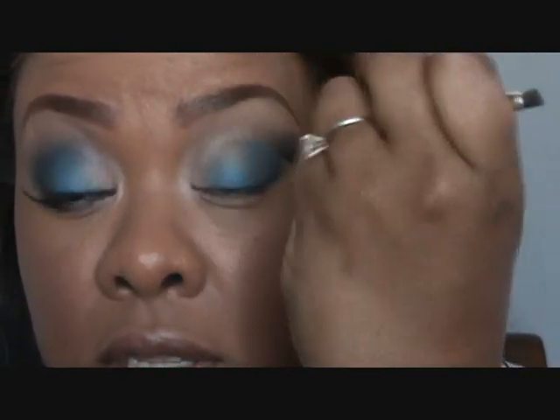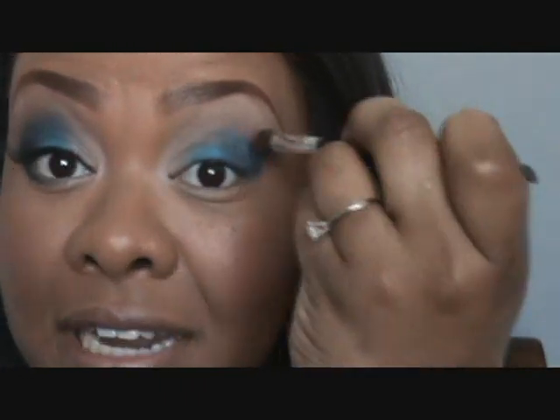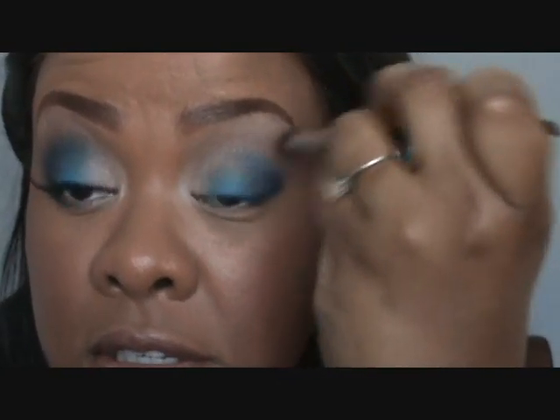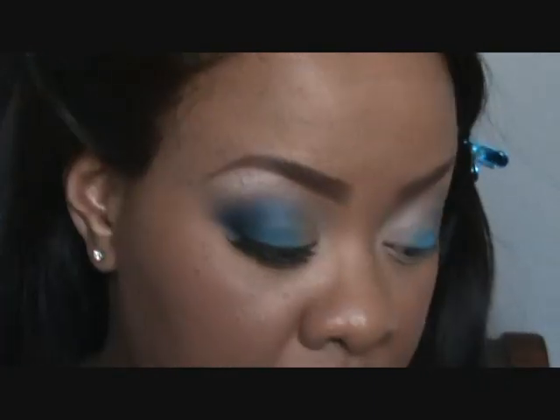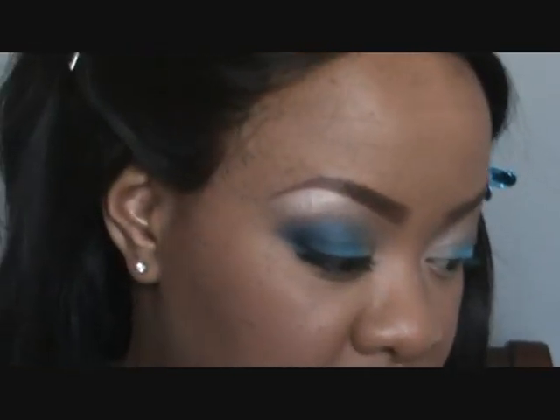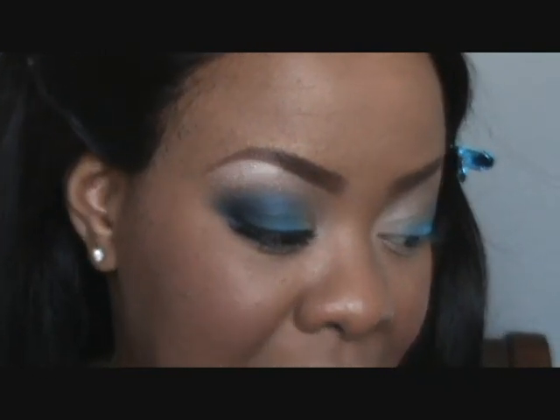I'm just gonna go in that area right between your crease and your highlight and put that Sally Girl Black Brown. Like I said, these shadows are 99 cents — 89 cents with the Sally card. Even in a recession you can afford to get the whole line. Then just to make the other eye look the same, I'm going to go back in with my 217 brush into the Deep Truth again, just lightly.